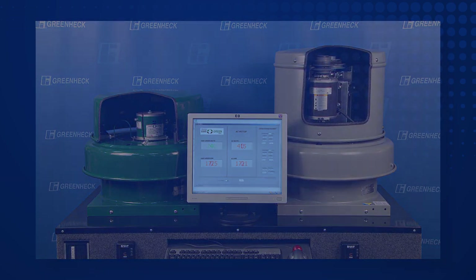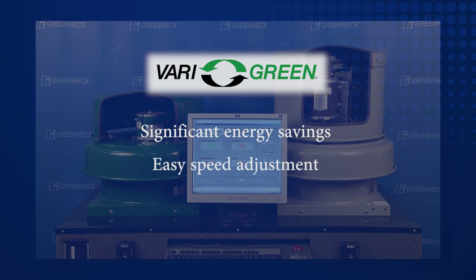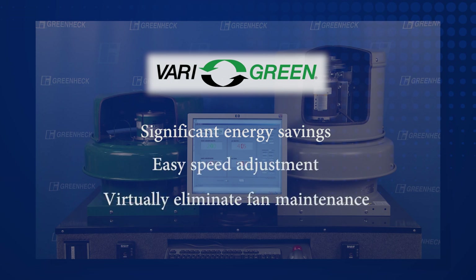The benefits of a direct drive fan with a Very Green EC motor over a belt drive fan are pretty obvious for many applications. They provide significant energy savings, make speed adjustment even easier, and virtually eliminate fan maintenance. While belt drive fans still have merit for certain applications and may be the only option in some fan models, when given a choice, you'll probably prefer the many advantages of a direct drive fan with a Very Green motor for your next project.